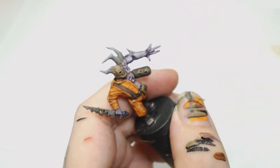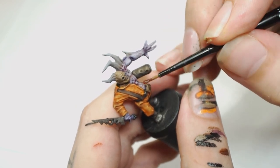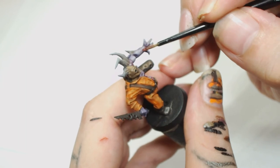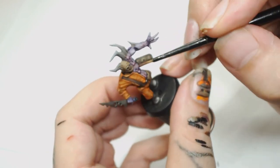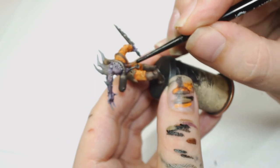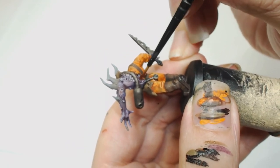Then we're going to mix Carroburg Crimson with Lahmian Medium considerably — you're looking at more than 50% medium, it's really watered down. We're going to go back over those areas from a bit further away from the warts than we did with the Reikland Fleshshade, and then pull it towards the warts, starting to make that look a lot more sore.